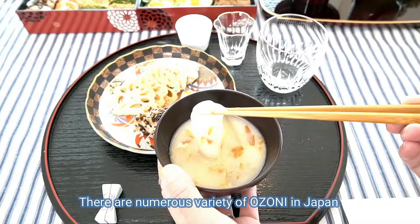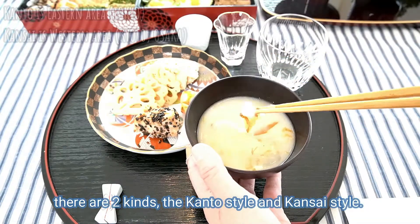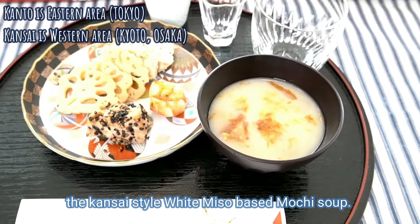There are numerous varieties of ozouni in Japan, depending on the region and household. But roughly speaking, there are two kinds: the Kanto style and Kansai style. Today I'm gonna show you the Kansai style white miso-based mochi soup.